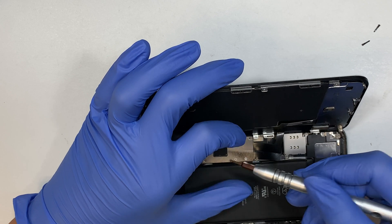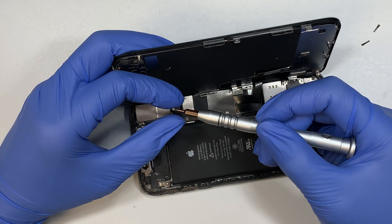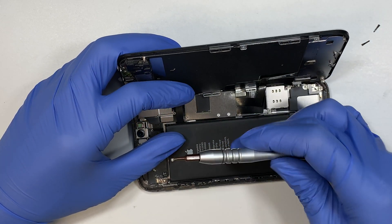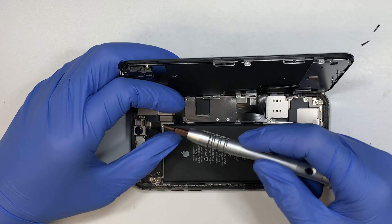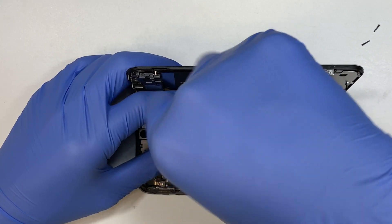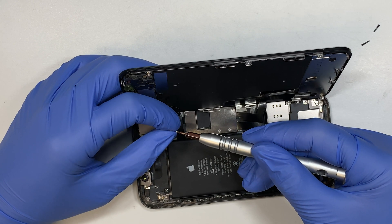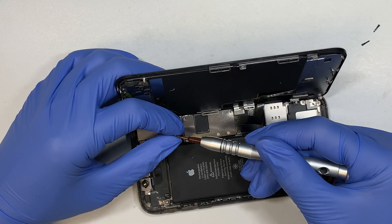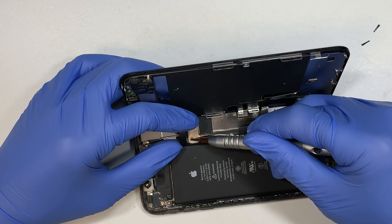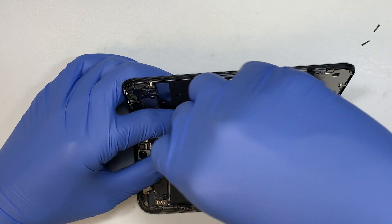If you're watching this video and you're planning to repair your iPhone screen, please comment below and let me know how you did. I would like to see if you were able to repair the screen yourself by following along the video. Just comment below and let me know the process. Also, if you don't mind, please click the like button, subscribe if you haven't, and hit the notification bell.